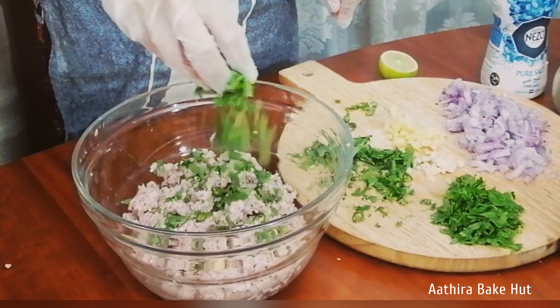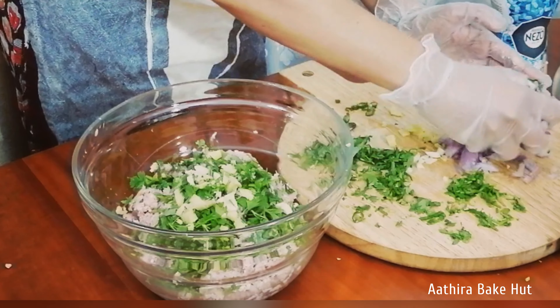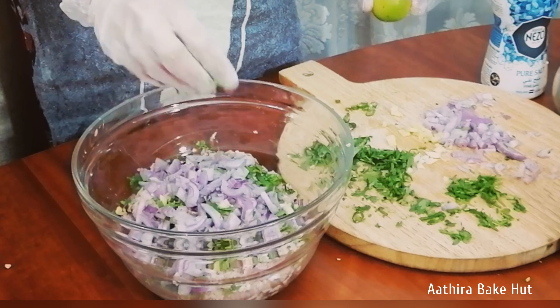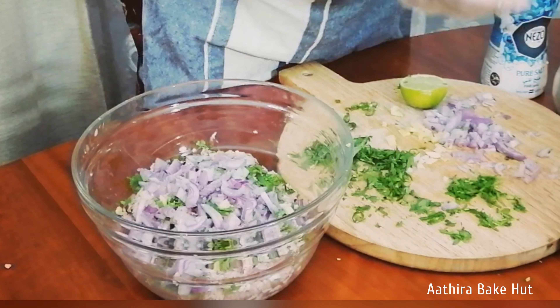Start with minced meat. Add green chillies, parsley, coriander, ginger, garlic, and onion.